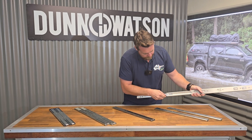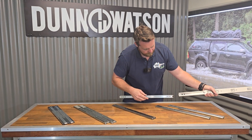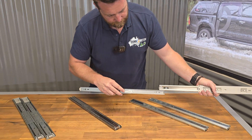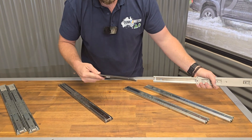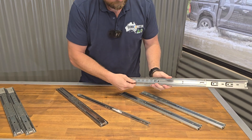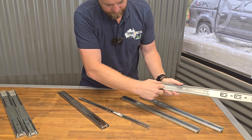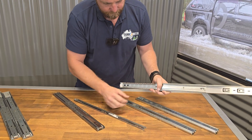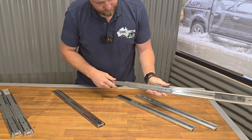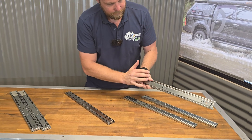Both of these slides have a disconnect trigger internally. You just press down on this plastic retainer here and that's going to allow you to pull the runner apart. You might find that the carriage has moved somewhere, so when it comes to reinstalling it just slide it back to the front, hold your finger in place, reconnect the runner, and you'll hear a clicking sound — the runners are back together.